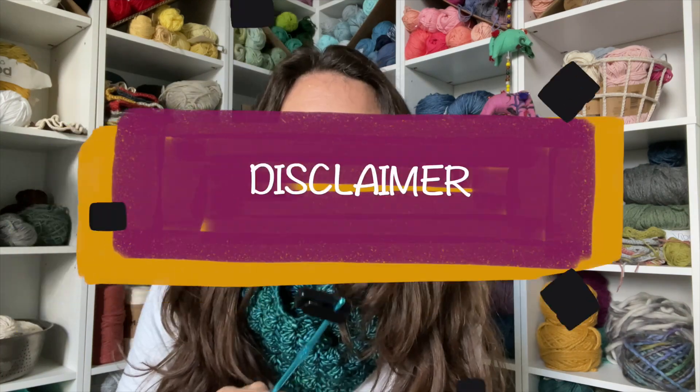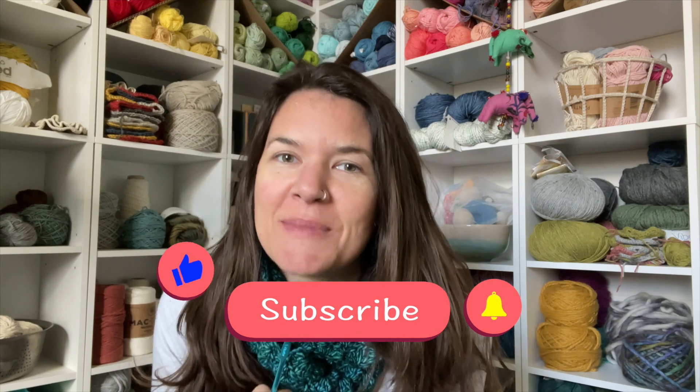Just a quick disclaimer so you're not confused — I do use a totally different yarn in the tutorial. It's still the scarf and still the same stitch; I just didn't want you to get thrown off by that. And while you're here, don't forget to like and subscribe to my channel — it means the world to me. Thank you!